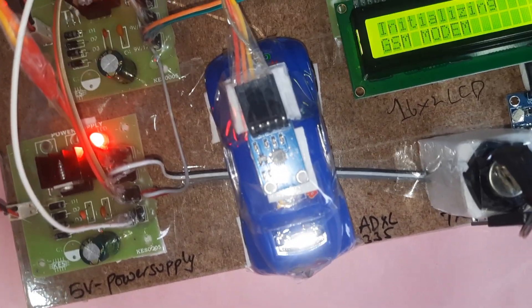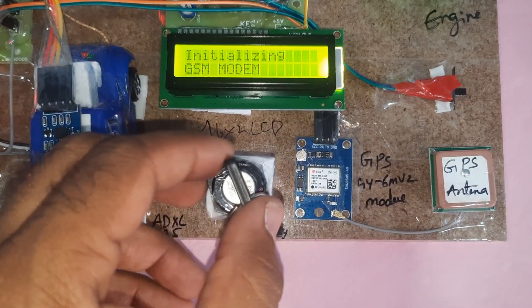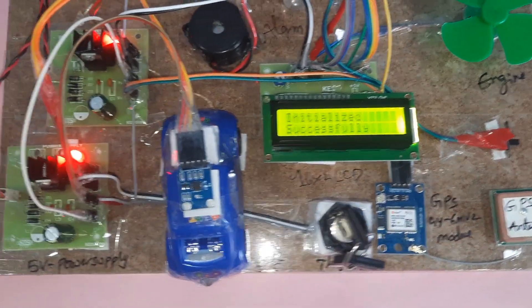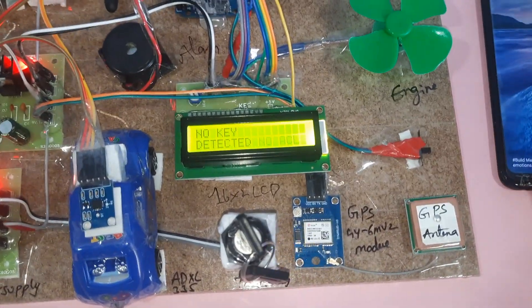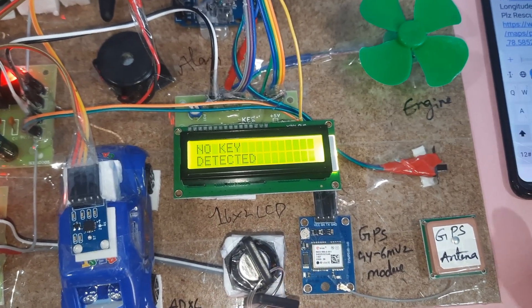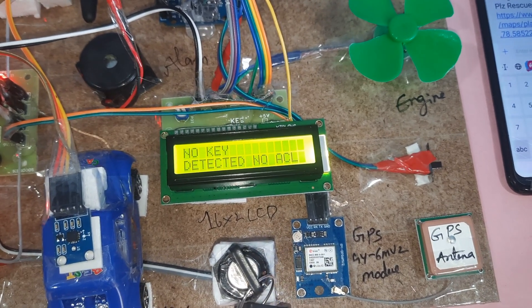If theft is detected, the system will send an SMS alert. The owner has the option to turn the vehicle engine on and off remotely. With no theft and no alcohol detected, the owner can send an SMS to control the engine.